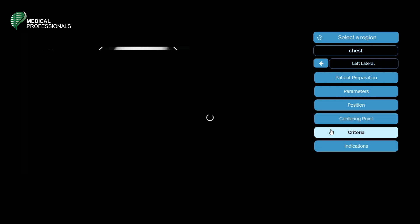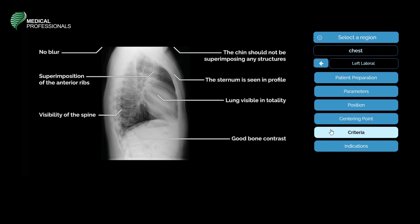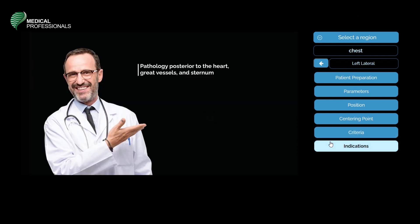The evaluation criteria for the lateral chest: there should be no blurring or superimposition of the anterior ribs, adequate visibility of the spine, the chin should not superimpose any structures, the sternum is seen in profile, and the lung is visible in totality with good bone contrast. Indications include searching for pathologies posterior to the heart and evaluating the great vessels and the sternum.